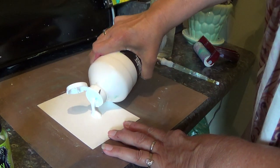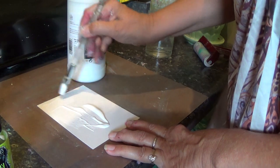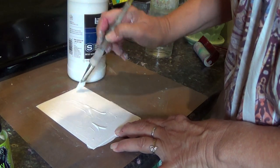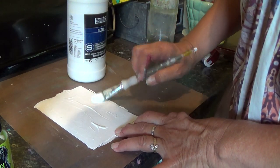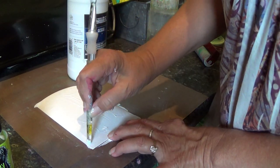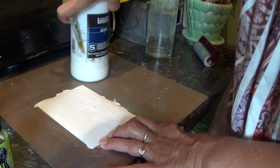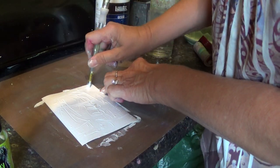Put some gesso on it. Grab a brush and spread the gesso around. You don't need to worry about brush strokes. The more marks on here the better — you want sort of a thick layer. When you've got that spread, turn your brush around and make some marks.